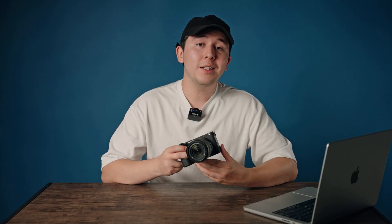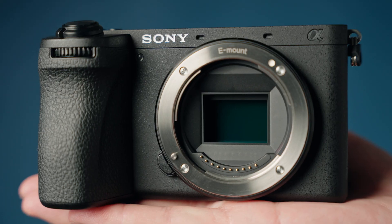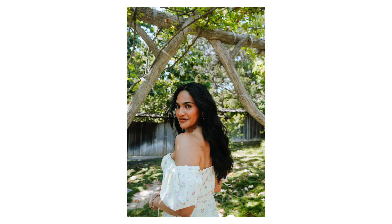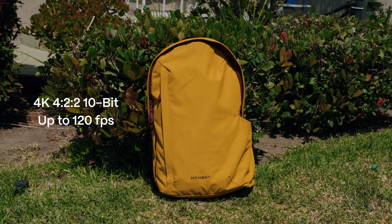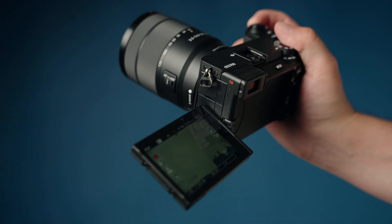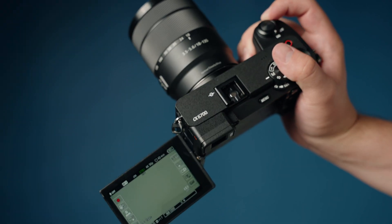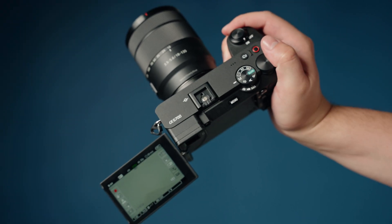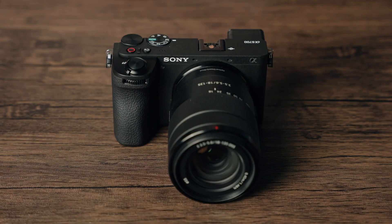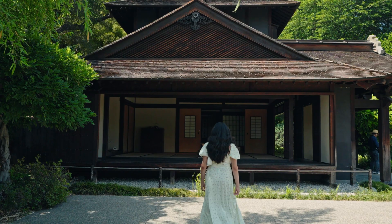The Sony a6700 is the first new camera to be added to the a6000 line in four years. It features a 26 megapixel back illuminated sensor so you can expect to get great detail out of your stills for photography, and you can also shoot in 4K 4:2:2 10-bit color at 120 frames per second. It also now features a flip-out screen which can help a ton for content creators and photographers wanting to get a variety of angles. This camera was designed with hybrid shooters in mind so it takes both photos and videos incredibly well.